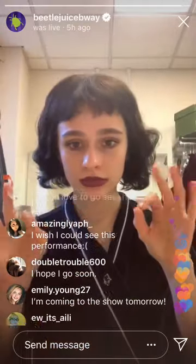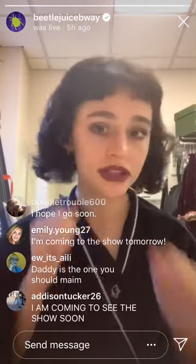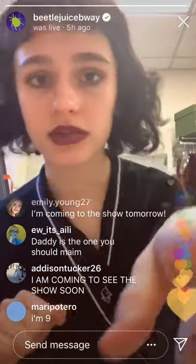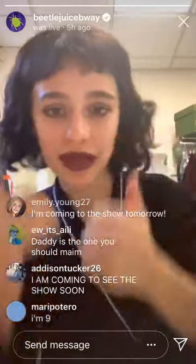Yeah, so that's it. Thank you guys for watching — I'm so excited that I get to do this. My handle is just my full name. Stay tuned for more fun backstage stuff!